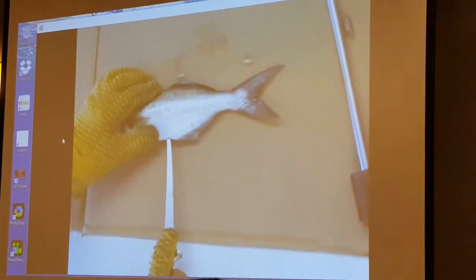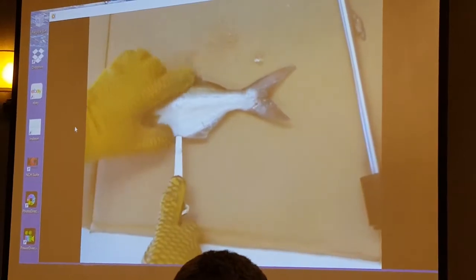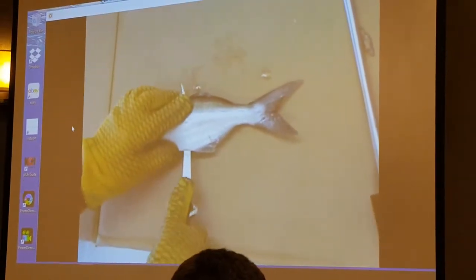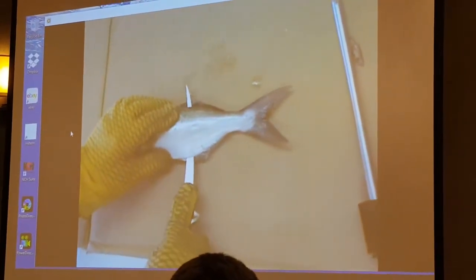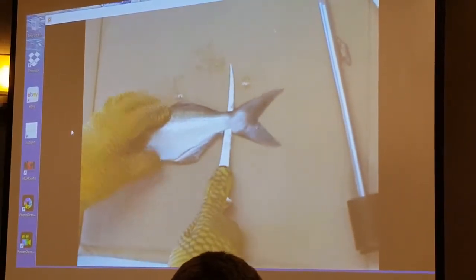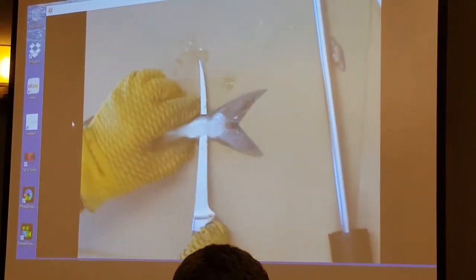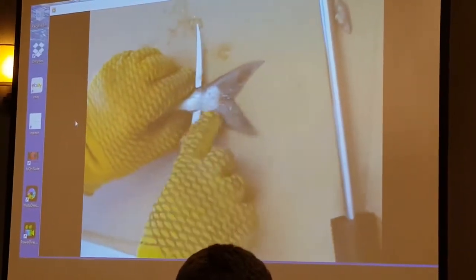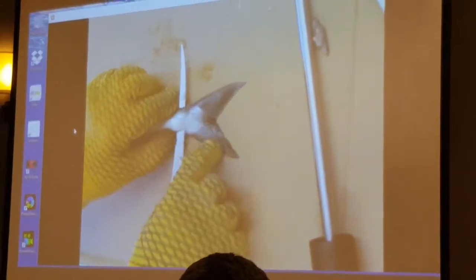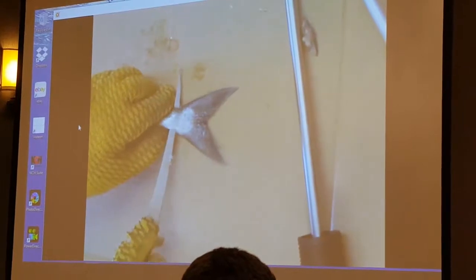We're going to put our knife in, come out right at the top of the dorsal fin there, and run this down the backbone down to the knot of the tail. This is where it gets real interesting — you've got to take your knife and cut it down at an angle because we're going to cut through the fat part of this tail and split the actual tail fan itself into two pieces.